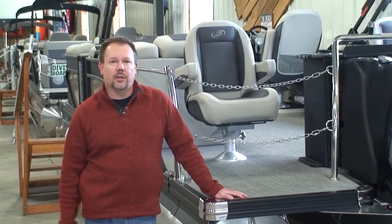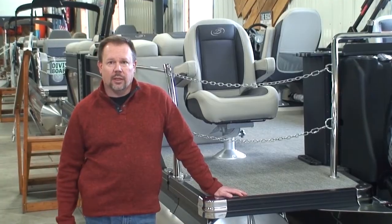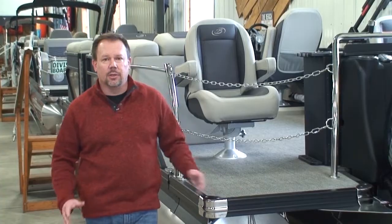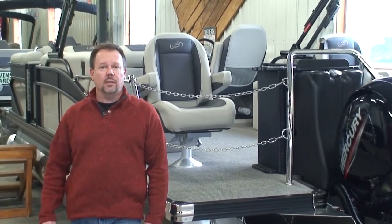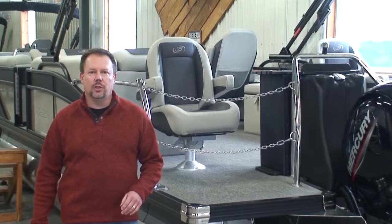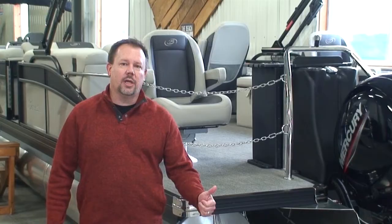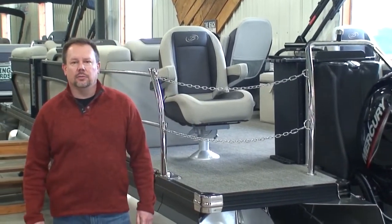If you have any other questions on that, you can certainly give us a call here at Family Marine or call your local dealer. They'll have recommendations based on the boats they sell, the brands they sell, and the different performance characteristics between different boats and motors. Our number here is 320-222-2628. Check us out on the web at www.familymarineboats.com, or go to our YouTube channel — just search for Family Marine Boats Wilmer. You can also text us at 320-222-2628. Thank you for watching.